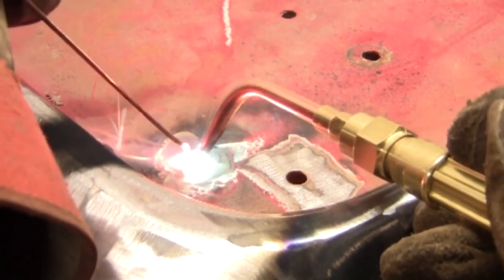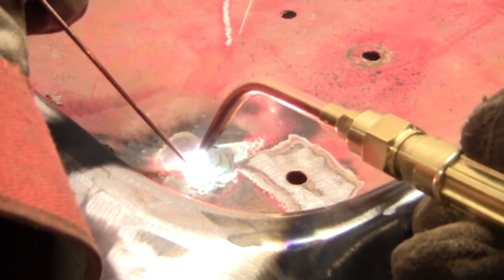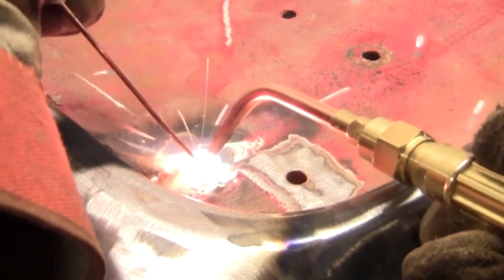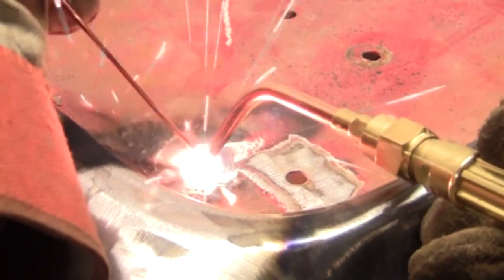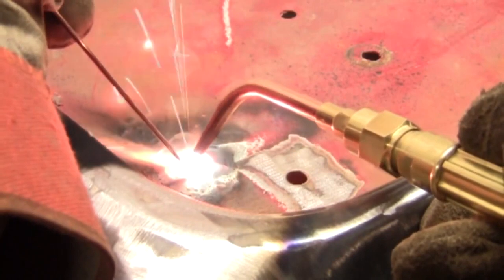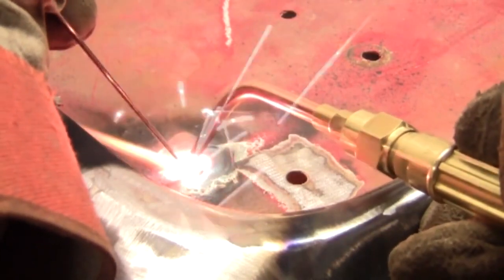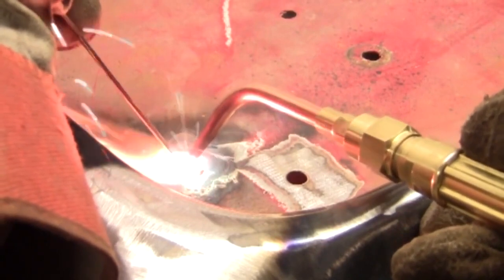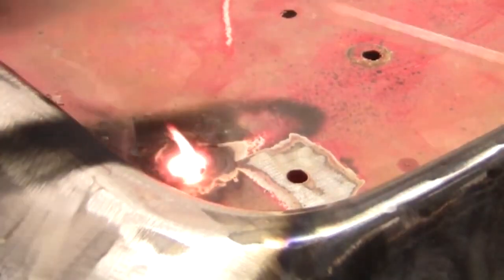You can see that if you're cutting something out in the field — the grass underneath catches fire, which you shouldn't do, but most of us have. When you press the lever for the cutting oxygen, the flames underneath whatever you're cutting swell right up.